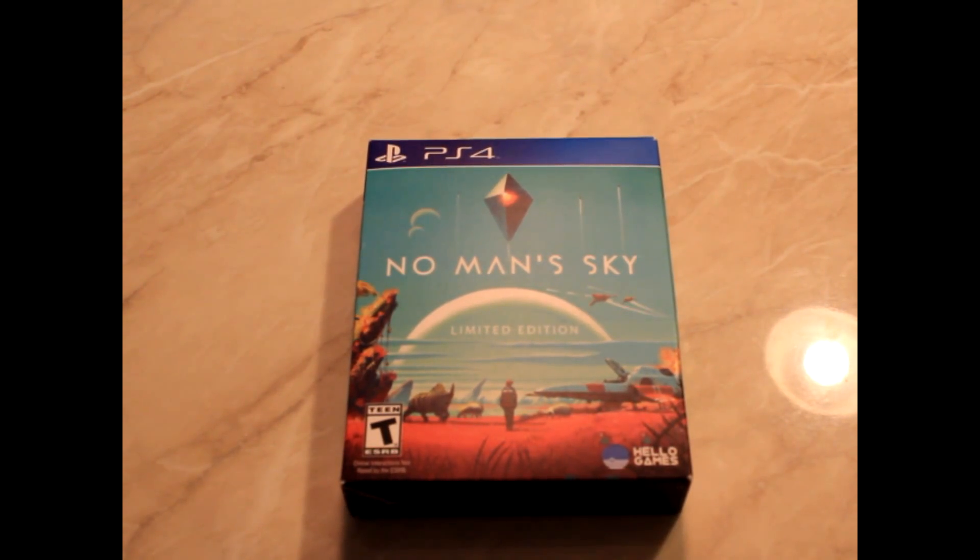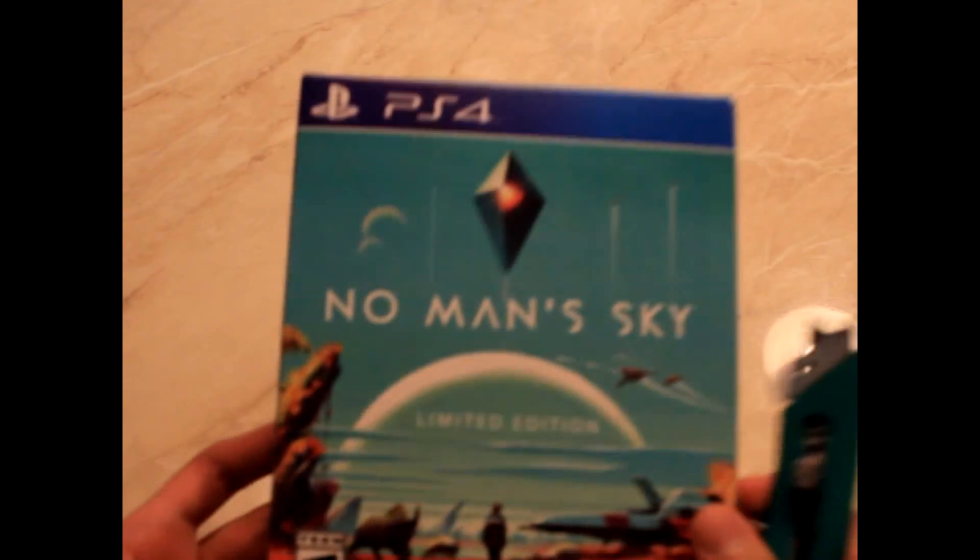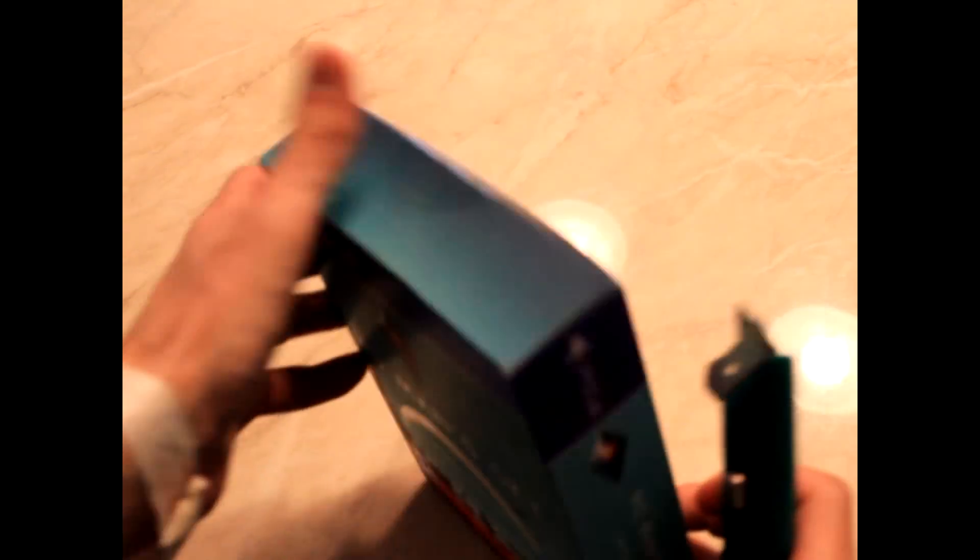So here we are with the game itself, the very magical No Man's Sky Limited Edition. I have my handy-dandy box cutter here. I'm going to open this bad boy up. There we go, nice and seamless.